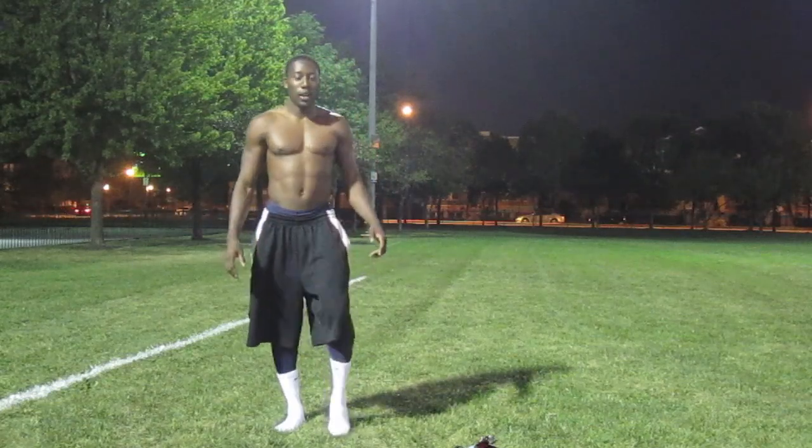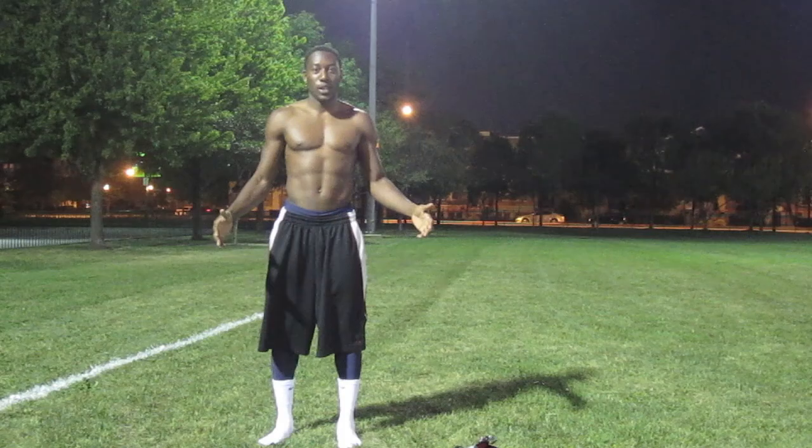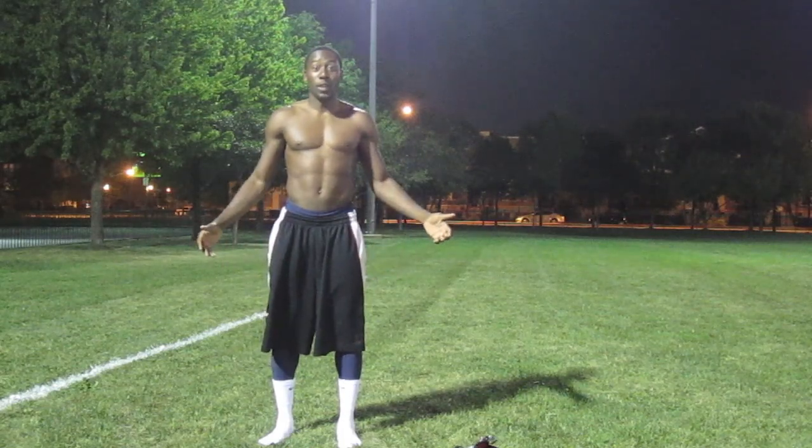Welcome back to I Know Football. Today I'm going to show you guys how to put on football equipment. I've been getting a lot of requests for that, so I'll show you how to do it.